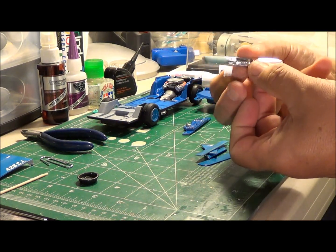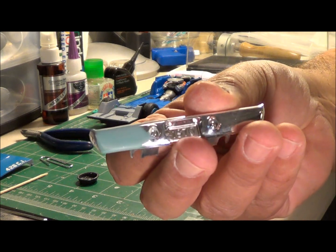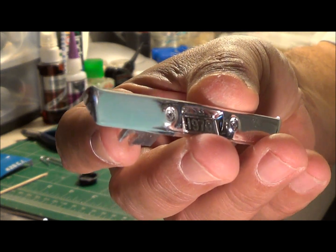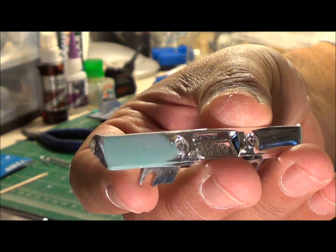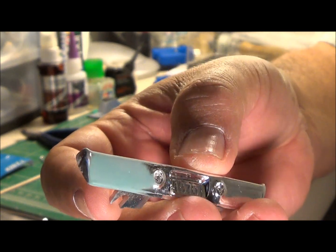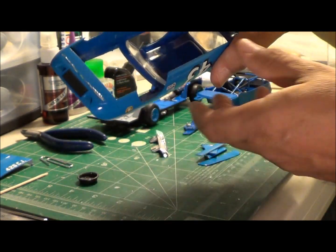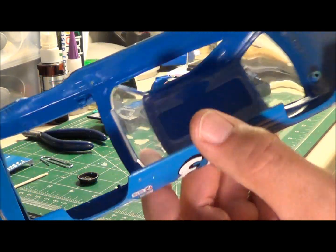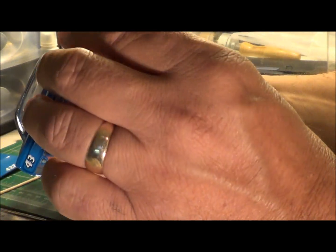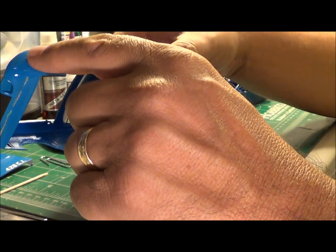I made a repair to the bumper itself — I glued it with some super glue, and what I'm going to do is take and put some bare metal foil on it, and hopefully you shouldn't even notice that I ever did a repair to the bumper. I'm also gluing the windshield back in place using some PVA glue on the front. Everything looks pretty good on this.